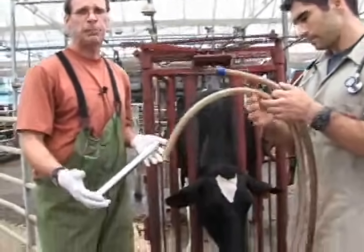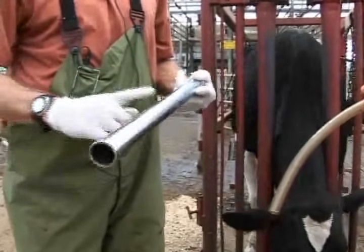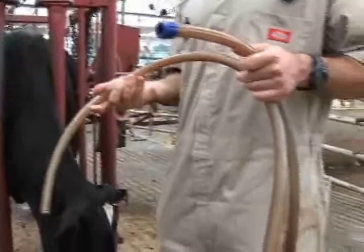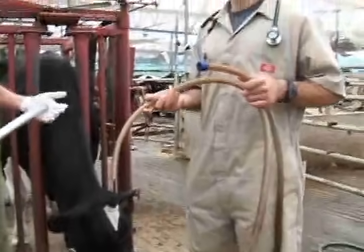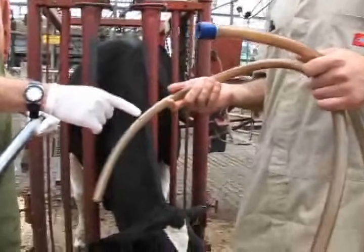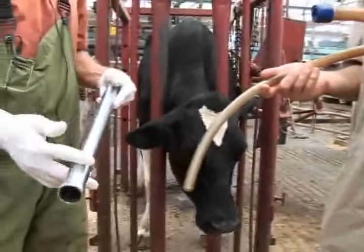It involves a Frick speculum. This Frick speculum is placed into the mouth and the cow is allowed to chew on it, which will protect our tube — the next component. This is a nasogastric tube, but for our cattle it's actually passed orally, so it becomes an oral gastric tube. We don't want her chewing and creating holes in our tube, which can be quite expensive, so we protect it with a Frick speculum.